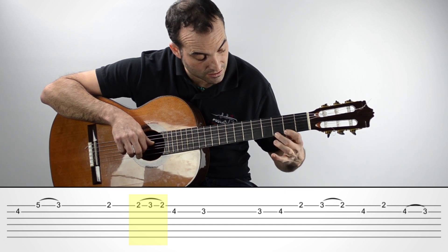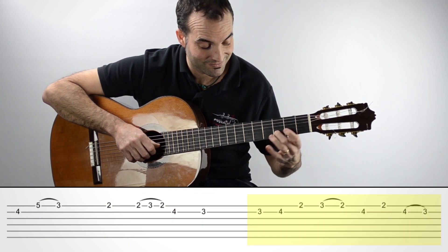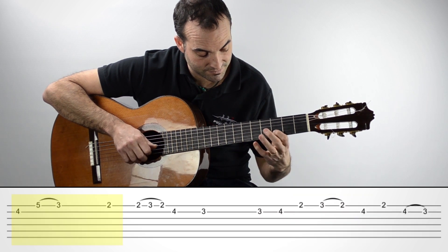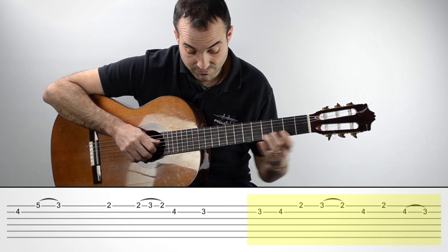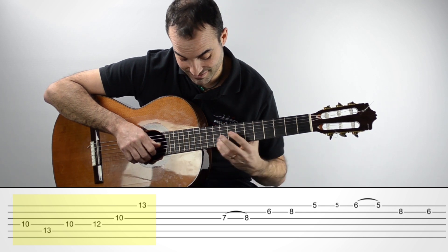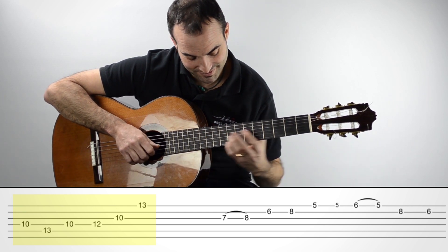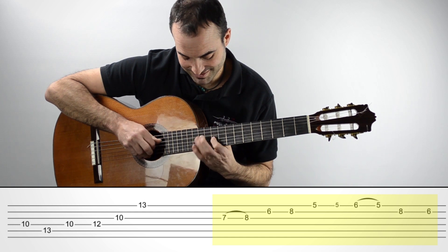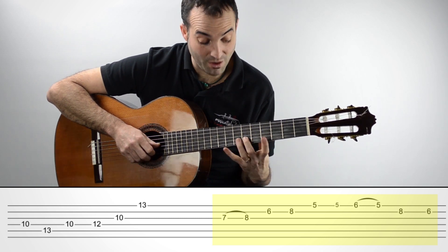En traste 2 y 3. Lo hago lento. Me voy hasta aquí. Y a mí me gusta caer con esta bajada. Lo repito lentito.